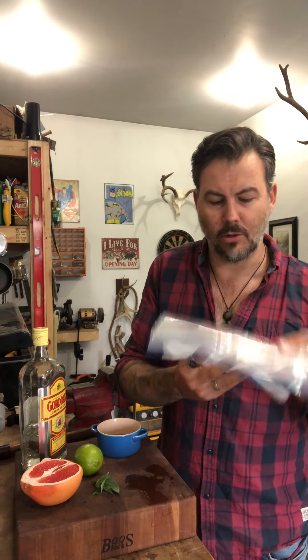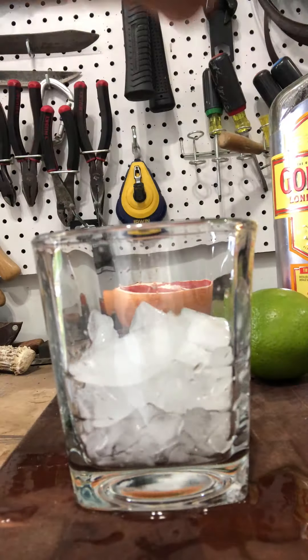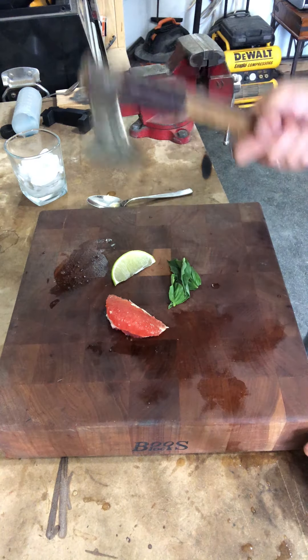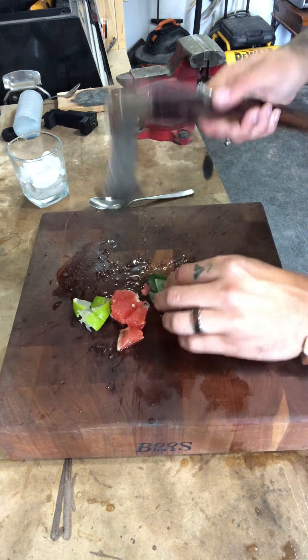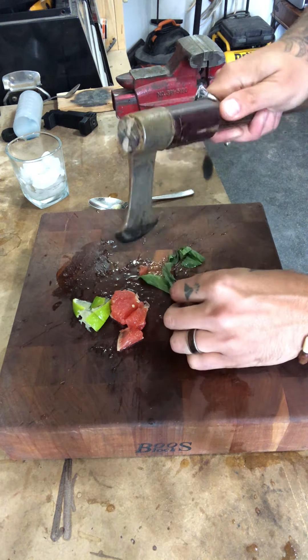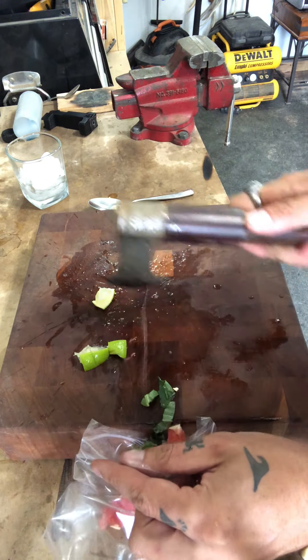Let's get started. The first thing you need to do is get crushed ice. We're gonna put our ice cubes in a thick bag and use the truck to crush them. Then we need to dice our fruit — I'm gonna use a tomahawk for that — and dice up the basil a little bit too.